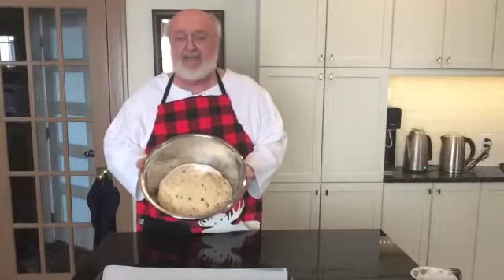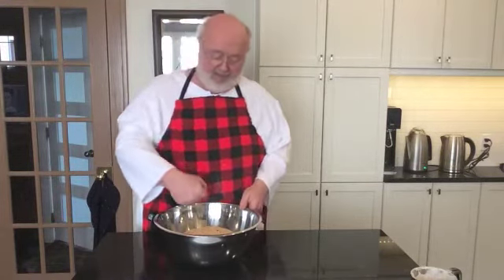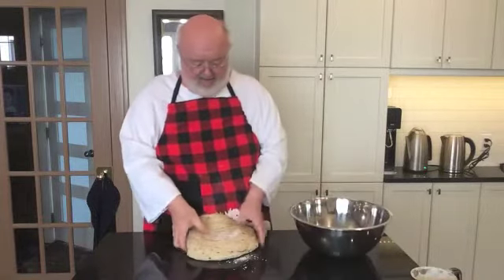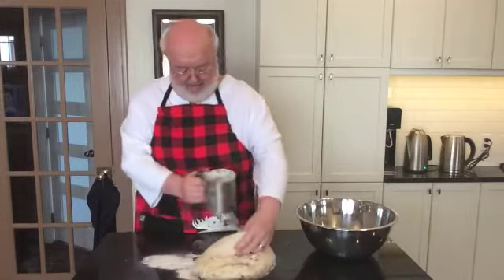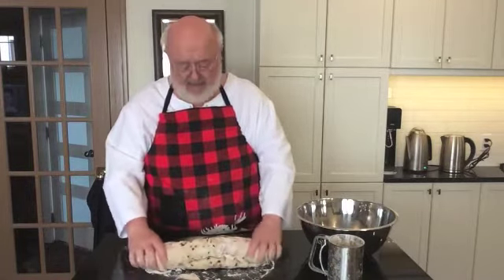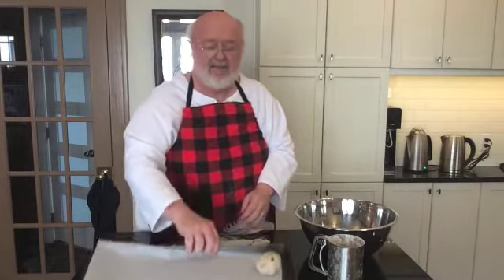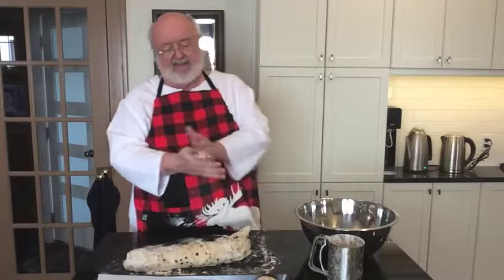So now we've let this sit for an hour. Look how nice and big it's got — that's because the yeast has been working on it. But we have to do something called punching it down, which means punching it to flatten it out again and get the bubbles out. Then I'm going to turn it out onto the counter, knead it a little bit more, and start breaking it up into little balls. I can get 24 balls out of this, and I'm going to put them on the pan with the parchment paper.